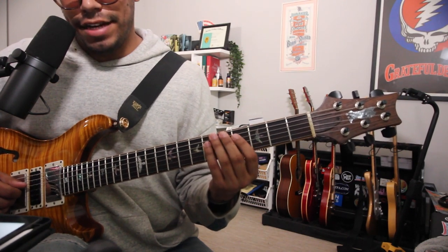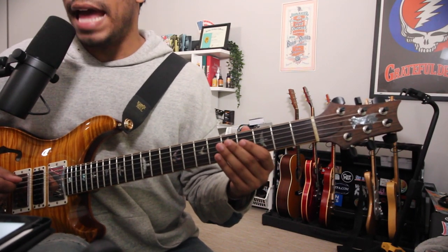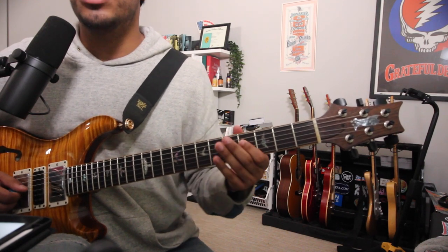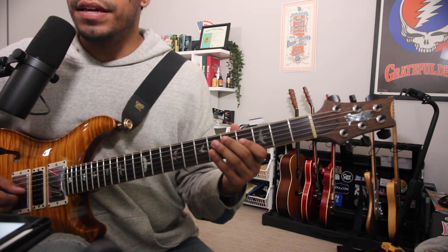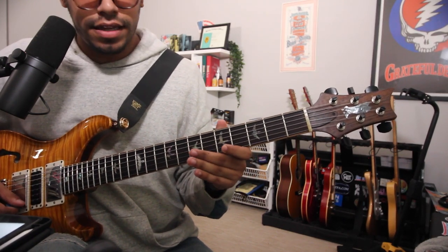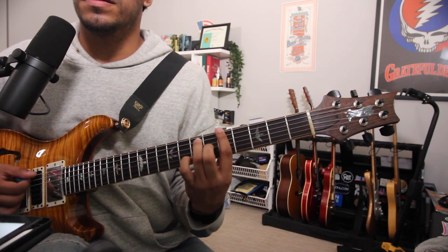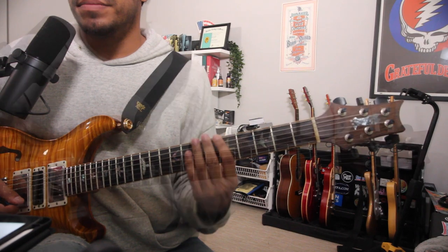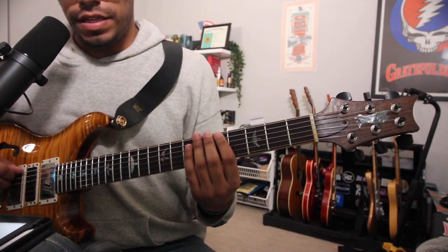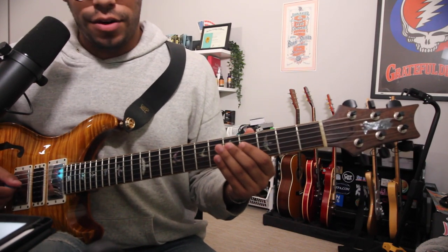That major seven becomes flat seven and becomes a G-natural, thus giving us A, B, C-sharp, D, E, F-sharp, G-natural, A. This gives us our dominant seven sound. The dominant seven sound comes because of the chord tones being one, three, five, flat seven - our Mixolydian note.